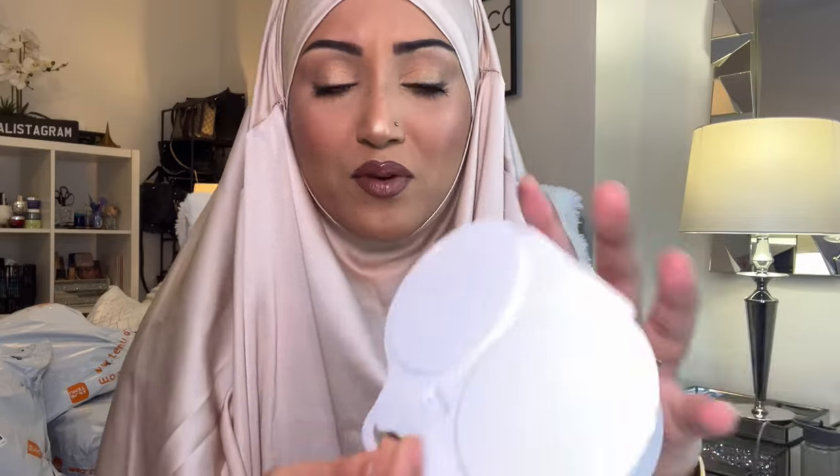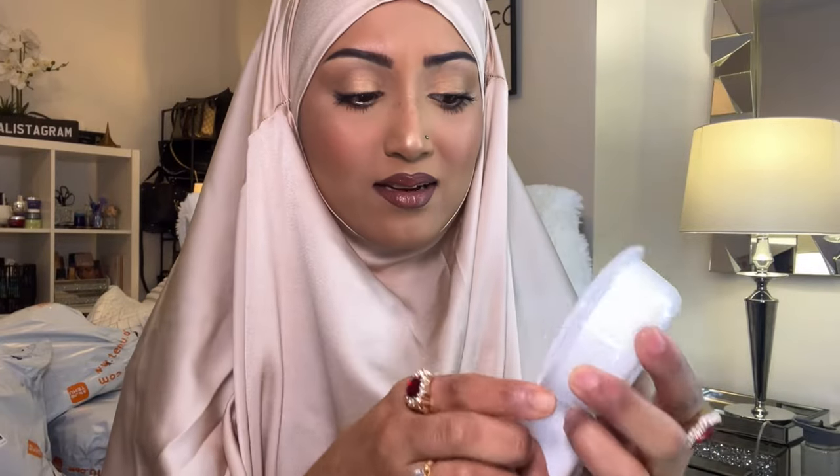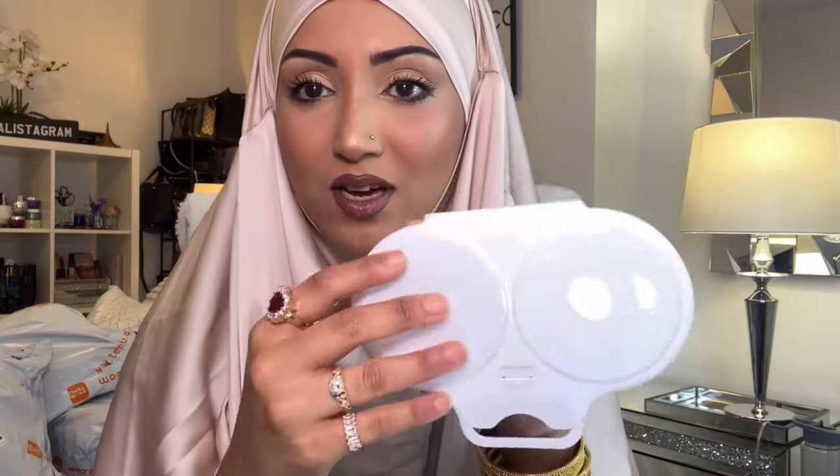Next up is an egg poacher — it's a microwavable one. I've always seen these and I'm really excited to try it because I love poached eggs. Then we've got two boxes which look like they're going to be footwear — really excited because Shelly loves her shoes!